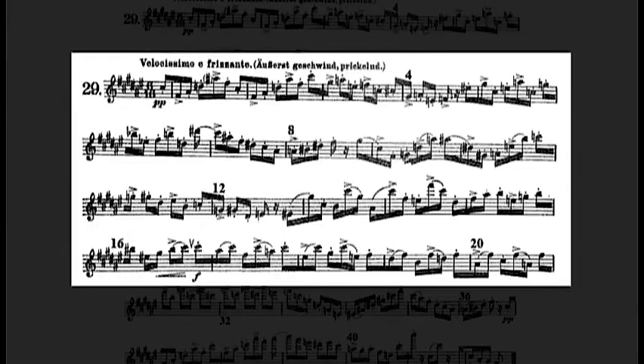Remember to play extremely softly and vary the articulation enough to make clear differences between the dot and the accent. Keep your tongue available and in front of the mouth, close to the teeth. Try to avoid pulling your tongue back too far in the mouth only to have to return it quickly to the front again. This will waste too much time and add too much weight to your staccato.